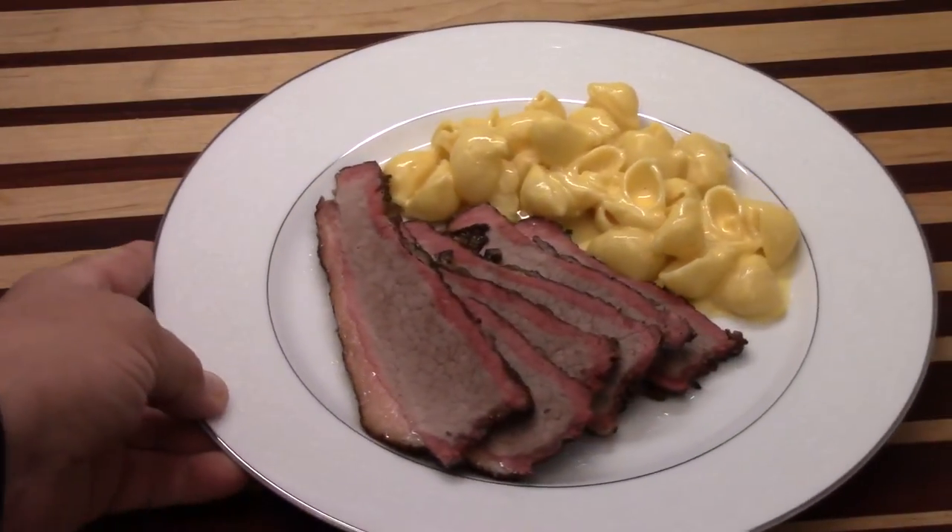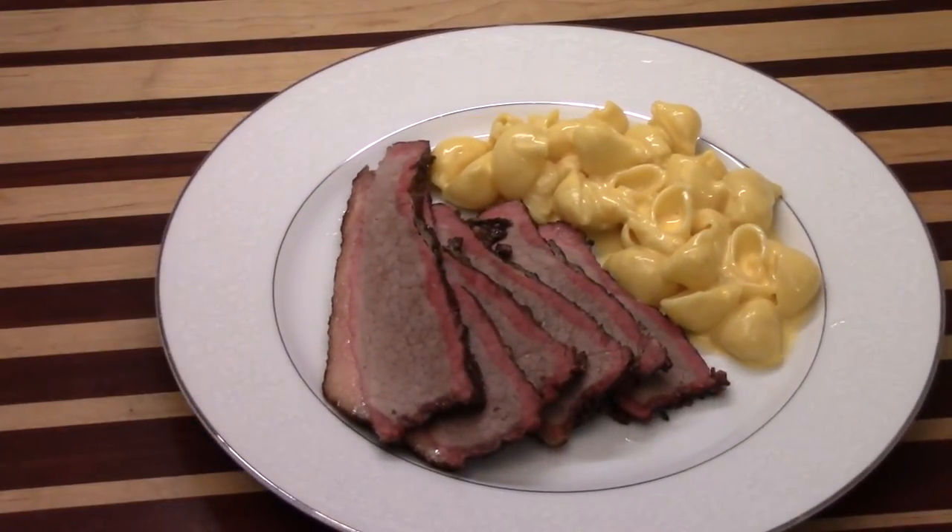Give this recipe a try. You're going to love fixing your meat this way. Beautiful flavor.